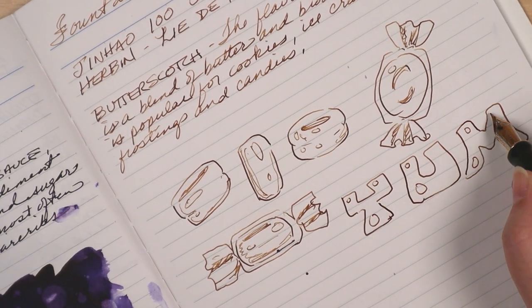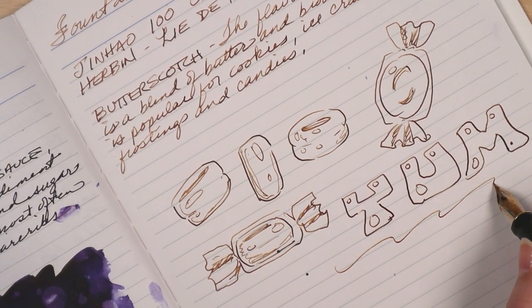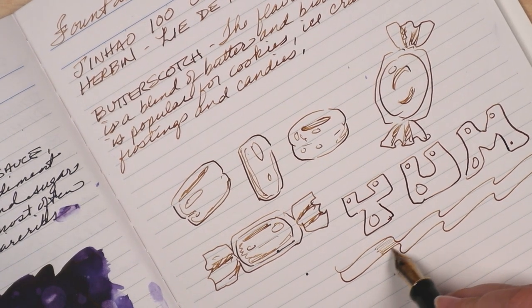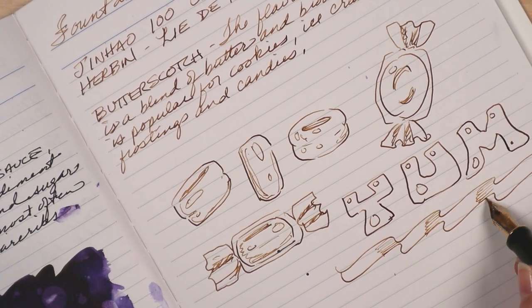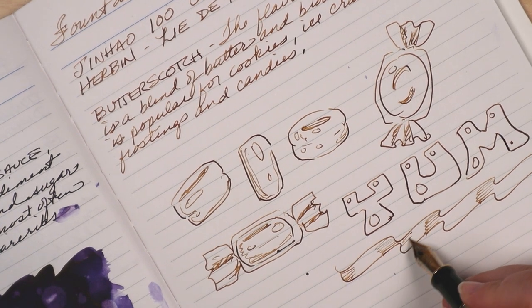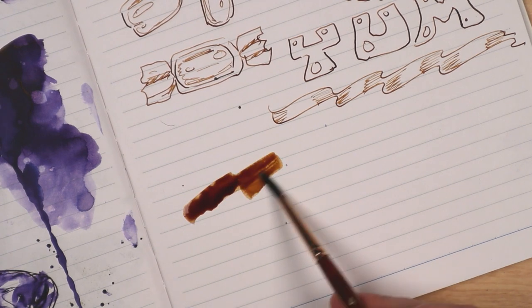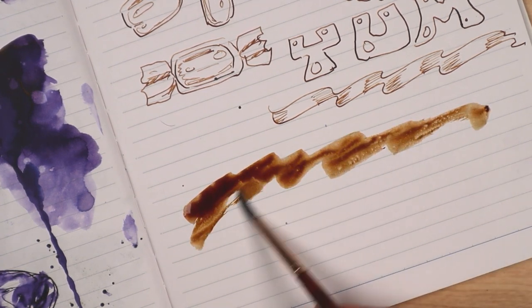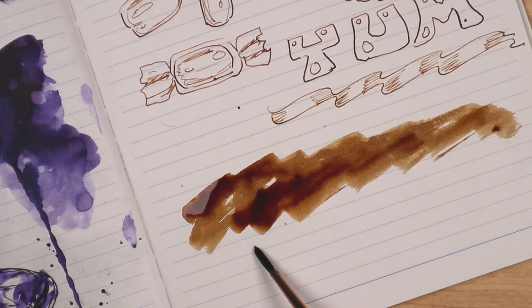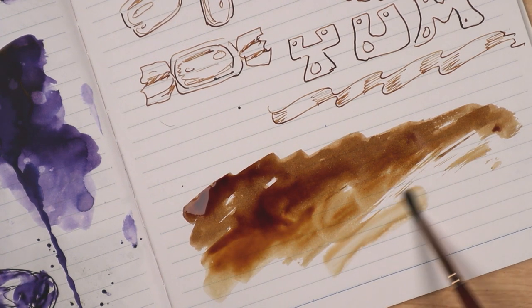Look, I don't hate butterscotch — I just prefer caramel and toffee. Someone could probably explain the finer points of what differentiates these flavors, but unfortunately that's not me. The point is, if you wave an opened bag of butterscotch hard candies under my nose, there won't be any shuddering and gagging. Nope, I'm gonna sneak a few as soon as your back is turned. Your licorice, however, is safe from me.